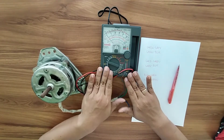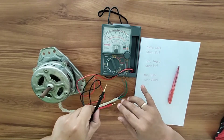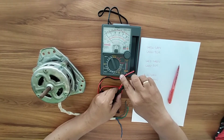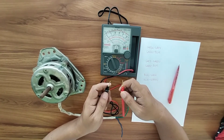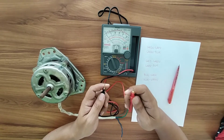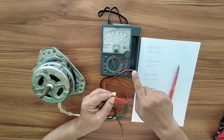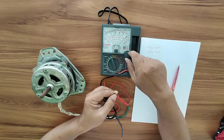The first thing we need to do is set the VOM to times 10. After setting the VOM to the times 10 range, you need to calibrate the multitester so that you can have an exact measurement during your measurement process. For calibration, short the test probes and then adjust the zero ohm adjustment knob if the pointer is not at zero.